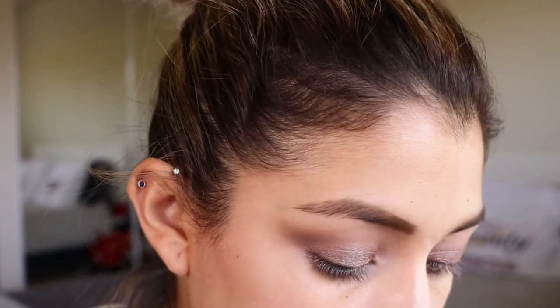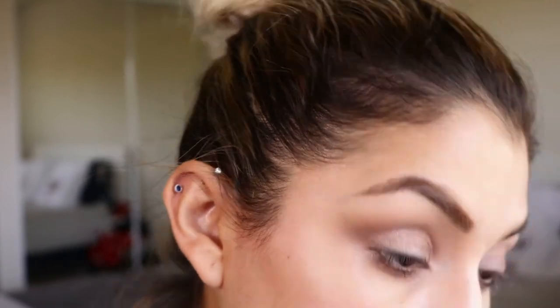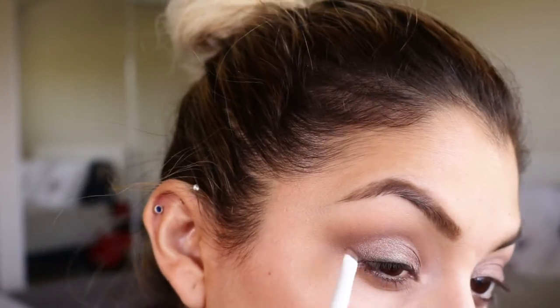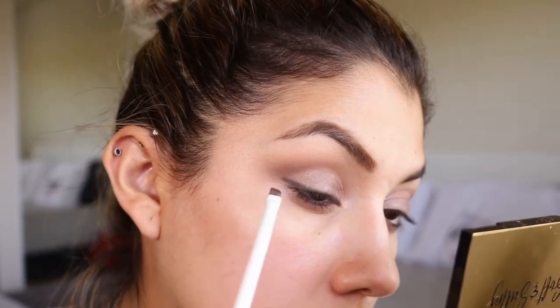With the pencil brush I'm going to go into Untamed, which is a really dark brown. I don't want to use black but I do want a very dark brown, and I'm just going to create a liner. I've really been enjoying doing this when I don't want to do my eyeliner — just using the dark shade in the palette. Then I'll clean up under the eye and do the rest of my makeup and come back to finish off the eyes.